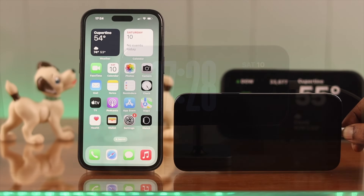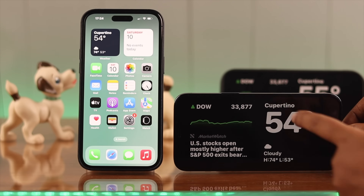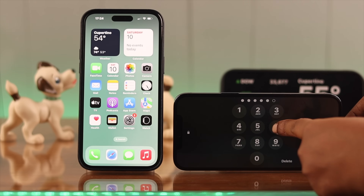Swipe left or right to see the standby mode. On earlier iPhone models you'll have to tap or double tap on the screen to wake the standby mode, and your clock and calendar will appear on your standby screen.